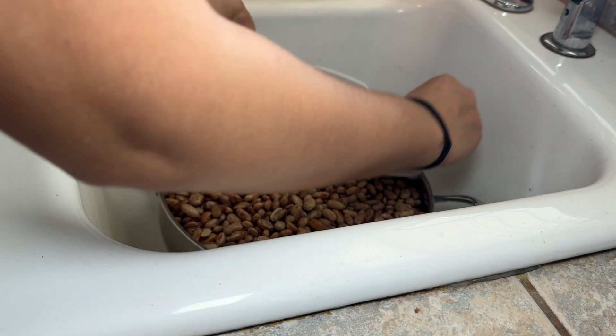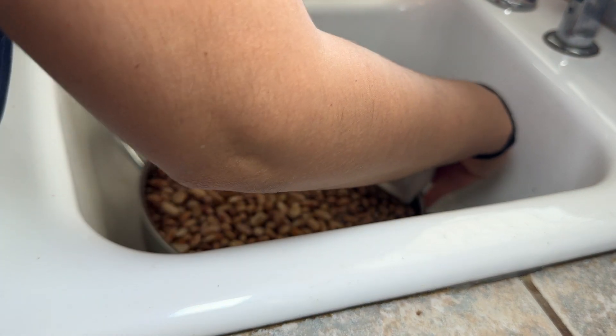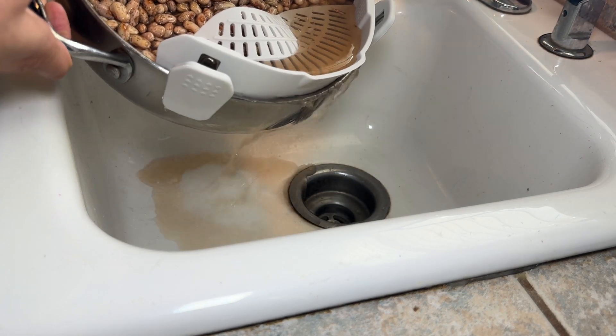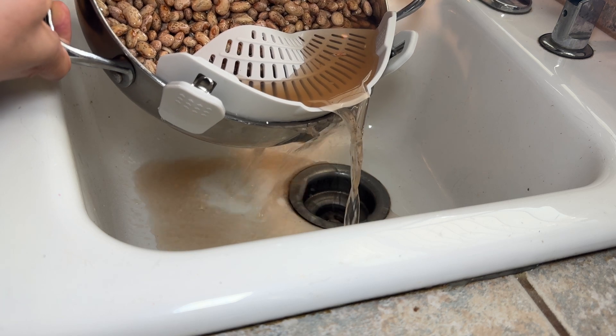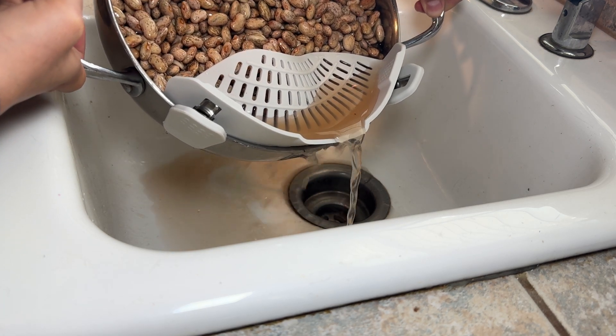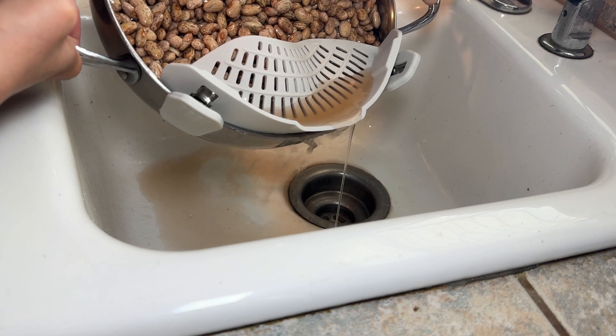This is a life changer. It's super easy to put on, as you can see. Now I don't have to worry about spilling anything. Look at this — it's so easy!